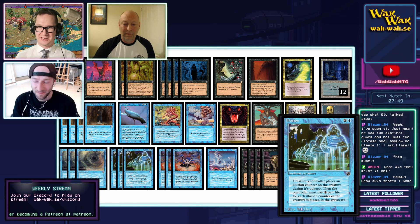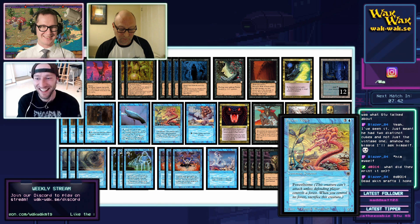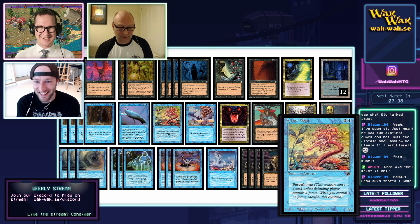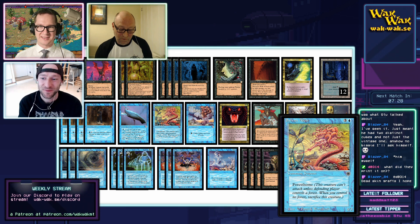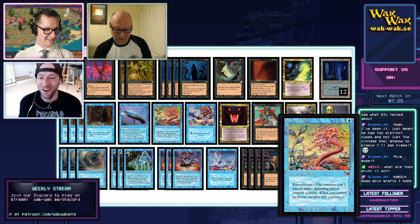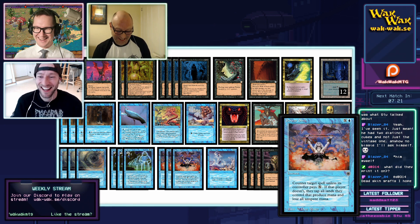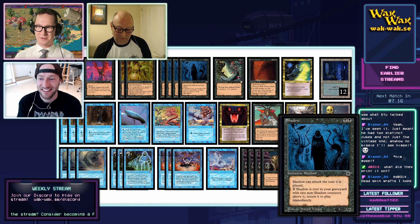We also have Illusion, which is a kind of removal that makes a creature cost a lot in upkeep. There's also 'Forest Home' instead of 'Island Home' — that's why we need the Phantasmal Terrains. It's very clunky, but if you pull it off you lose with a smile on your face. There's one of those in the deck. Power Sync — this card we already know.